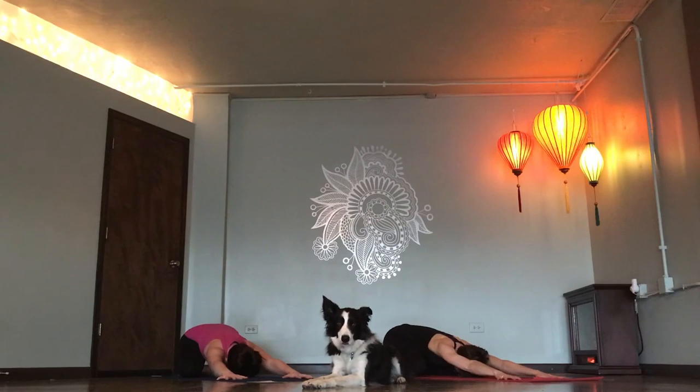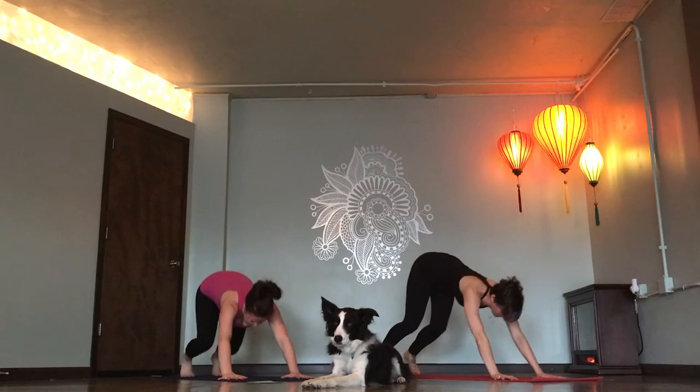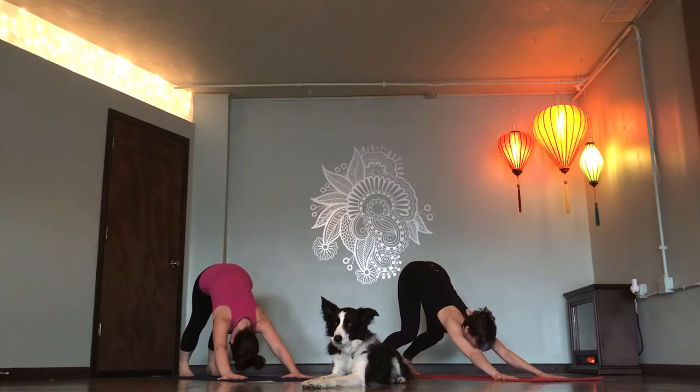Take one big breath in, deep breath out. Inhale, tabletop. Downward dog, exhale. Inhale, rise up on your toes.